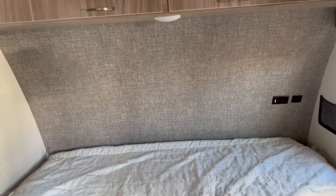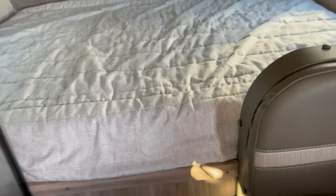Everything you're seeing here is standard — nothing optional. There are a lot of great features you just don't find on units of this size. Other manufacturers cut corners on the things you can't see, which Winnebago simply isn't doing.